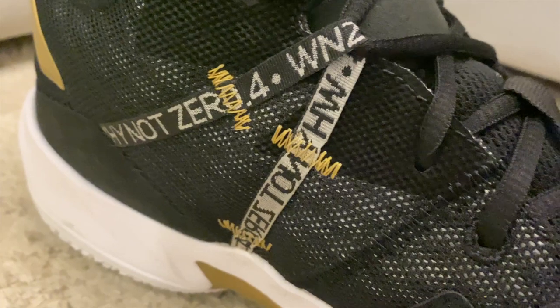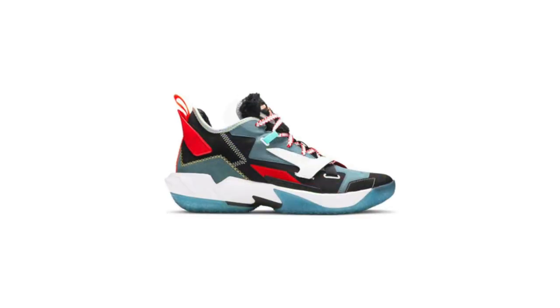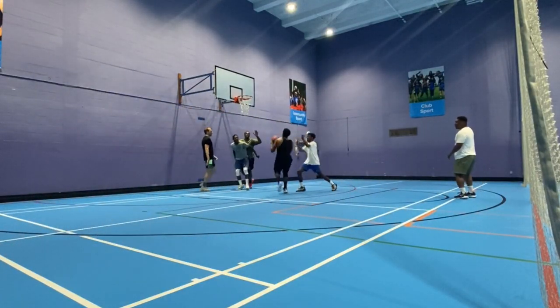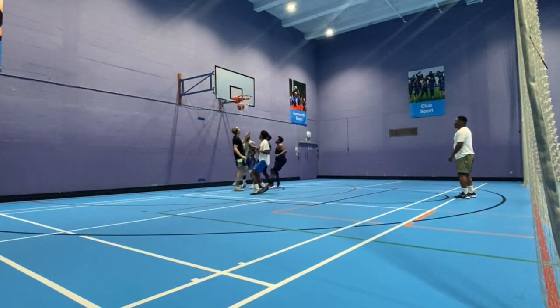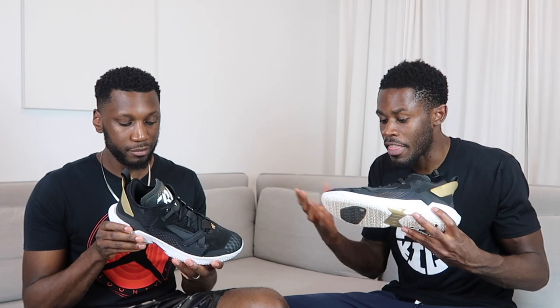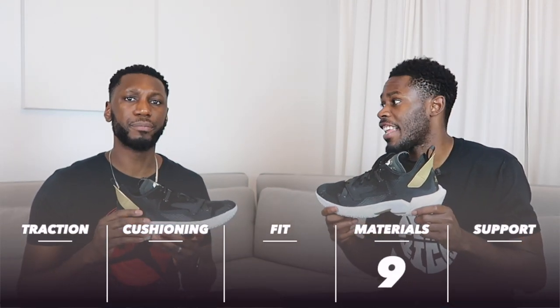Even though it's basically mesh everywhere, the way they're put together is way out of the box. We see a medley of different types of meshes all over the upper, with synthetic overlays in the heel for extra support, and added layers in high-wear areas — put together in such a nice way. Some of these colorways are crazy, incredible. With layered mesh like this they're usually not that breathable, but they smacked it here with the breathability. It all comes down to how you put the materials together, plus the minimal break-in time. The Why Not 0.4 gets a nine out of ten for materials.